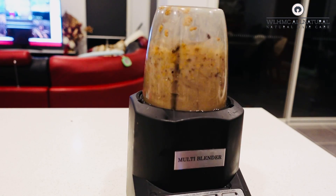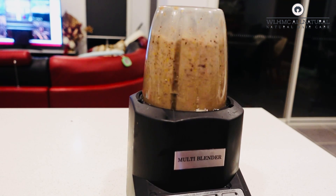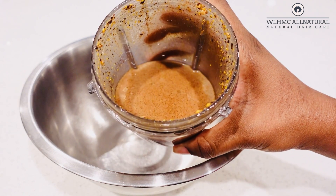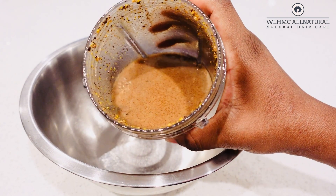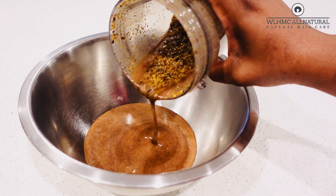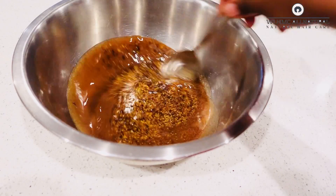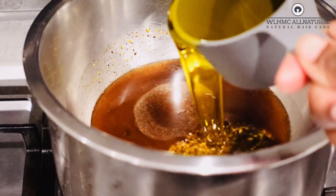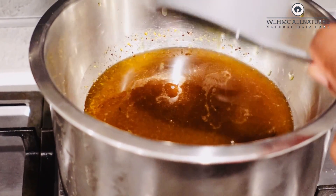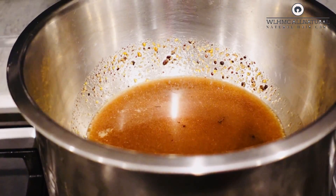Once I finish blending the clove and the fenugreek, I'm going to put them in this metal barrel. I really love this metal barrel to infuse my clove and fenugreek — it infuses faster because metals heat up quickly and that helps with the infusion as well. I ended up putting two cups of oil total with the fenugreek and cloves.